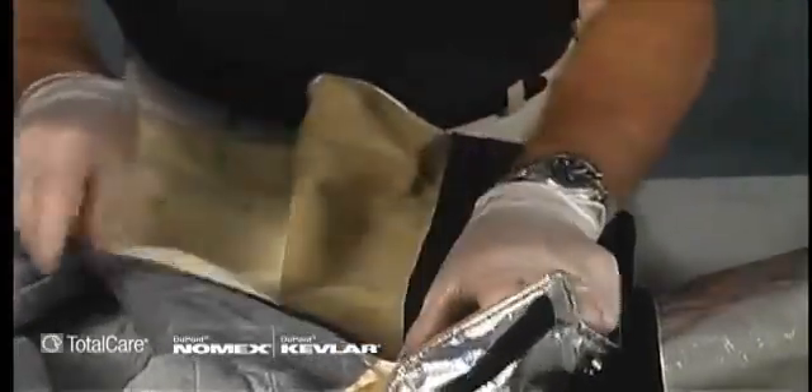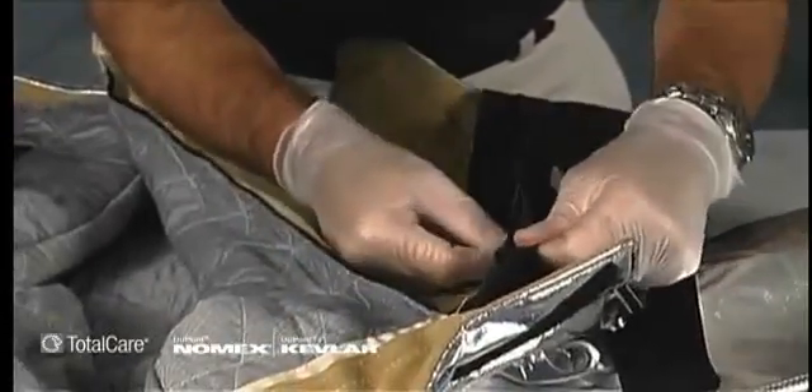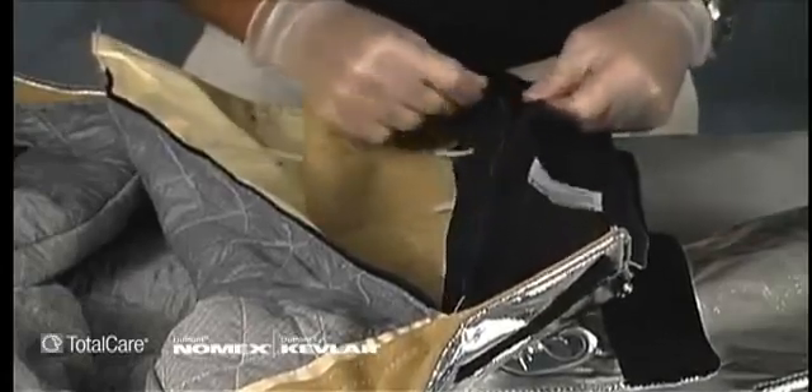Examine the stitching that attaches velcro and zippers to the garment. Make sure there are no broken or missing stitches or any fraying. Any faulty or weak attachments should be noted on your inspection form and designated for repair before returning the garment to service.